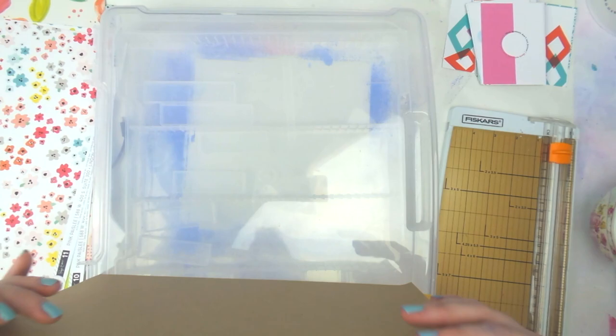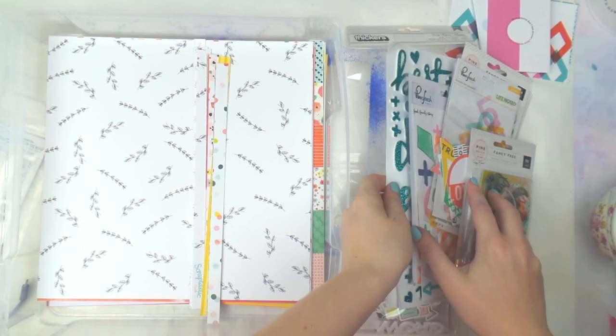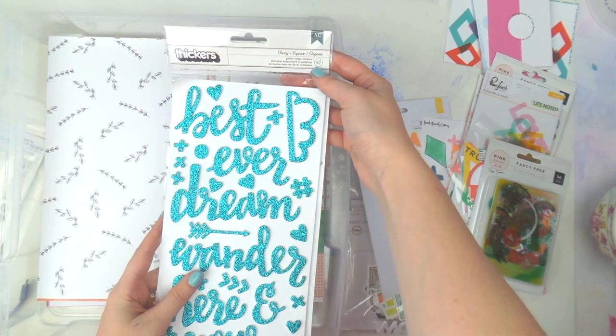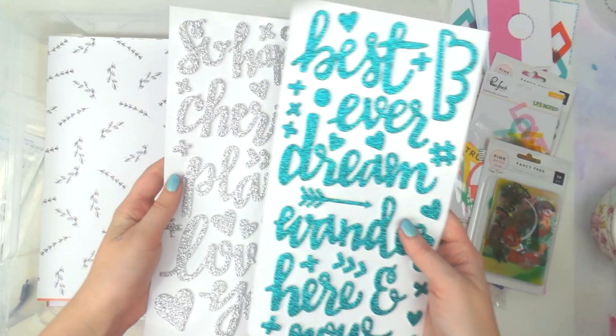I'm going to cut off the rest of these strips and pop them in the container, then I'll be back with the embellishments. Now I like to put the alphas in there too. These are Thickers from American Crafts — called 'Fancy' — they're glittery foam words, some in teal and some in silver.